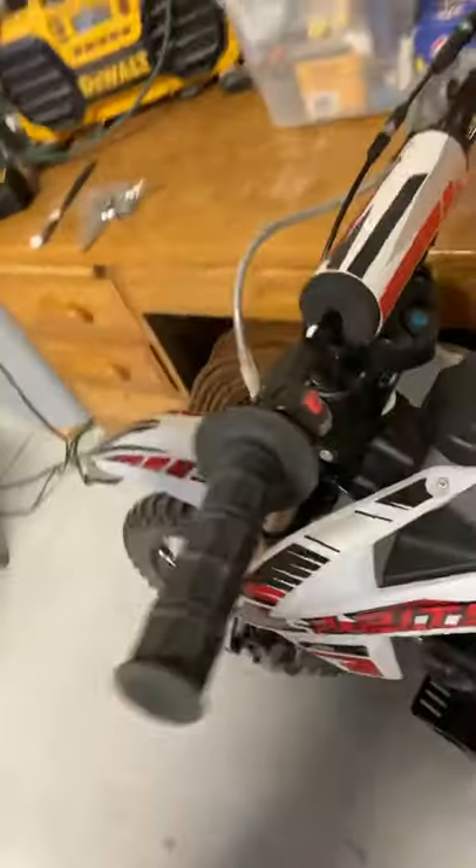It's electric start and kickstart. And let me tell you, this thing sounds amazing. It sounds like a 250 four-stroke — it's just got a really good low grunt sound to it. I'm a big guy, 270 pounds, and when I get on this thing and take off with my kids, it will pull me up hills. We went hill climbing just the other day. I mean, I've got to be in second gear, I can't really get up to third gear, but it's got a ton of pull down low.